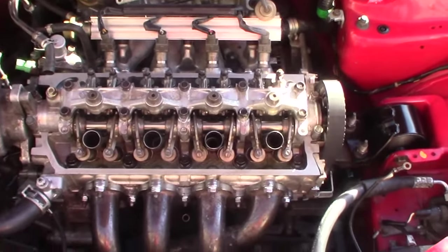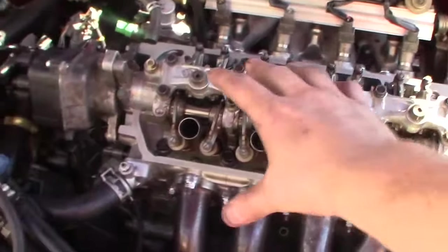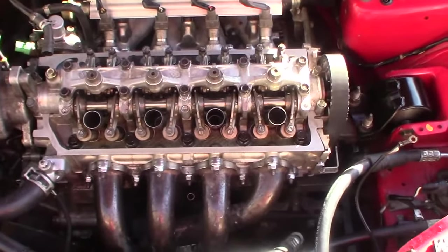Setting valve lash on a Honda D-Series engine. A lot of you will get the clicking and clacking from the valve train up here, and here's a quick video on how to fix that up.